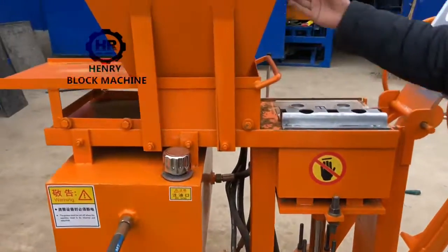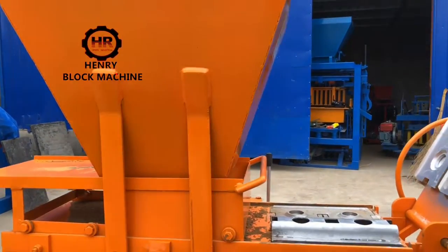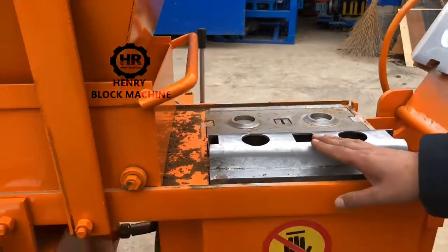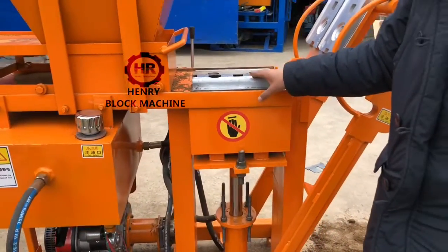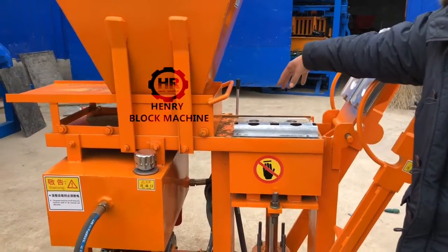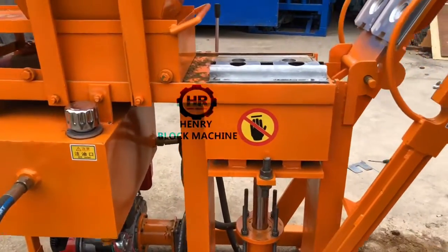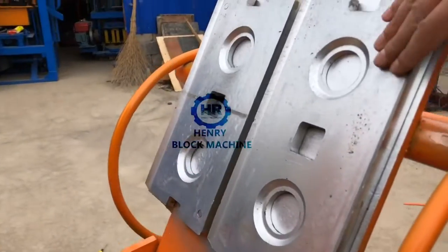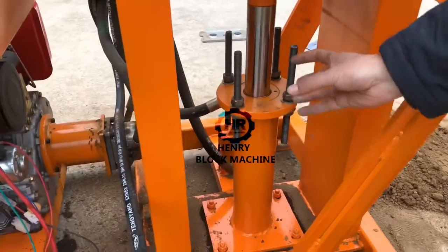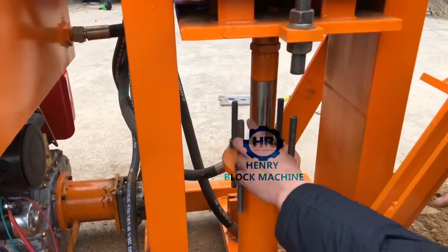Here is the hopper for holding the material — very simple, nothing special to introduce. And here is for producing the U-shape bricks, and this one is for producing the normal full-size bricks. You can see our mold material is very smooth, so it keeps the bricks with a smooth surface. And here is the hydraulic pump — by these four screws,